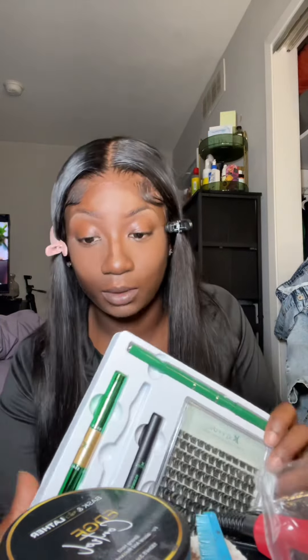So today I got the D mix. Usually I get the C curls and stuff like that, but nope — I got the D mix today. I got my tweezers.